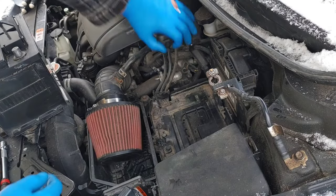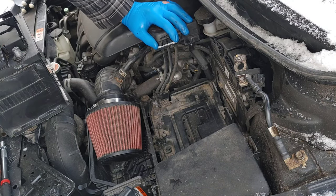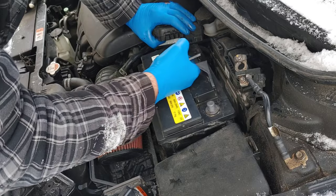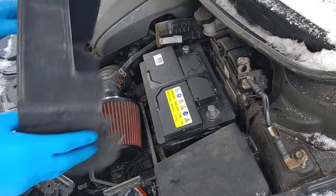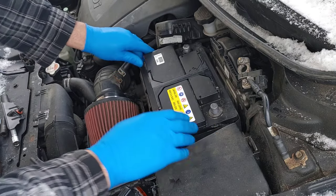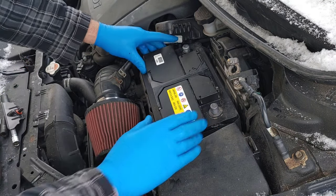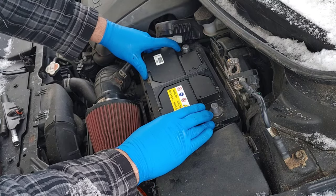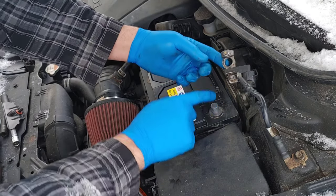Now it's time to reinstall the battery. In my case it's the old one, because I took it out to give it a good charge inside the house. Don't forget to put back the isolator pad. Before tightening the terminals, make sure the battery is in place and doesn't move — if you tighten your terminals and then start moving the battery around, you risk loosening the connection between the terminal and the pole.